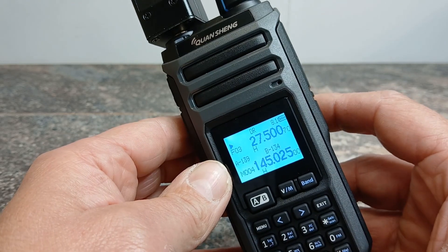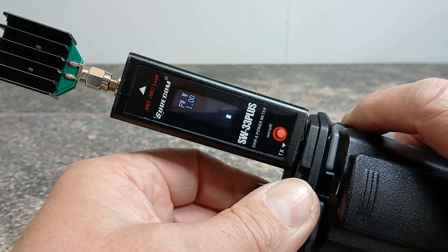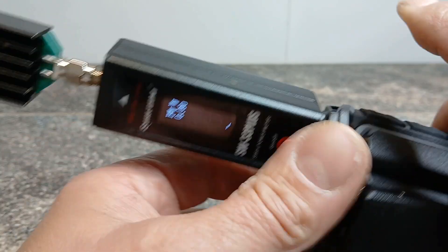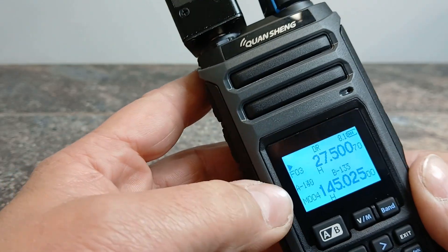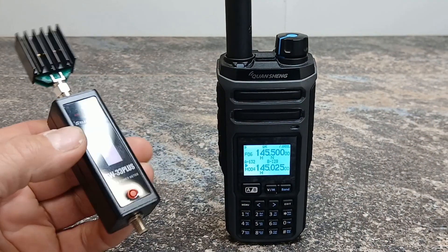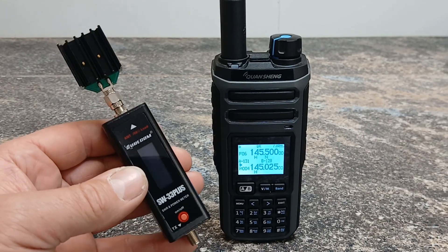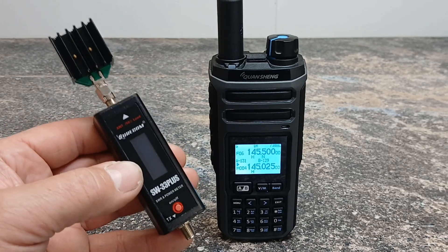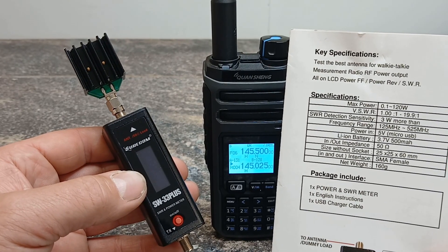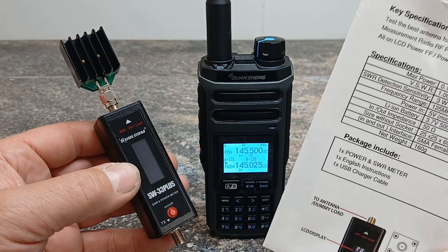I've put a 27 megahertz frequency in — on high power it's not showing anything on the SW33 either. Thinking about it, the reason we're probably not getting any output showing on six meters or 27 megahertz on the SW33 is probably because the frequency range of the Shorcom SW33 is only 125 megahertz to 525 megahertz. That's probably why we're not getting any output showing up.